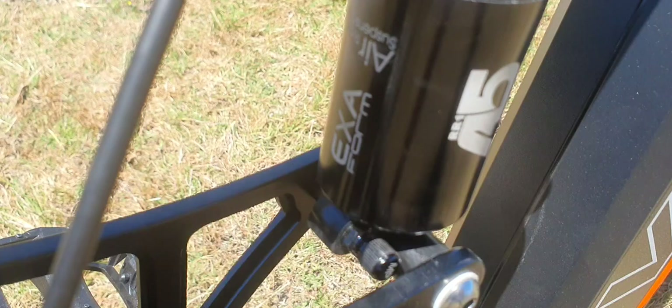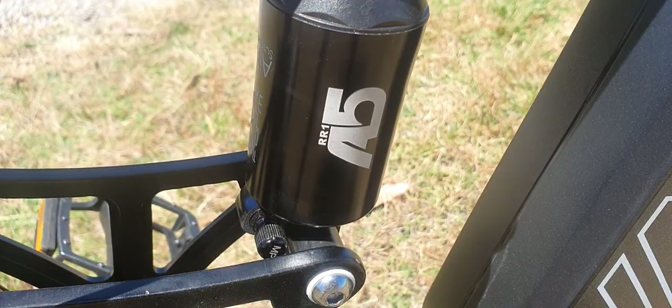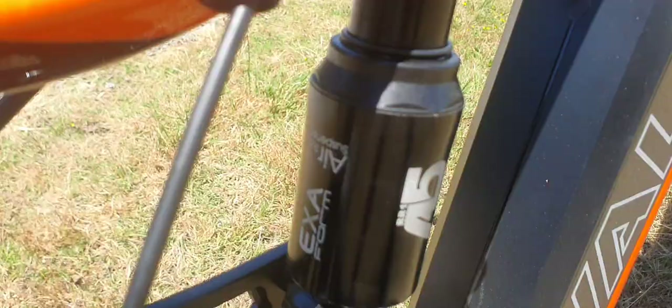But this current shock here — can you see that in the sun? It says RR1, and it's an EXA Form air rear suspension shock. EXA Form air rear suspension — wow, doesn't even work.